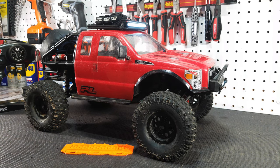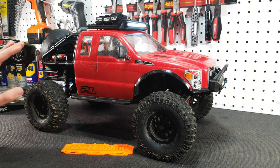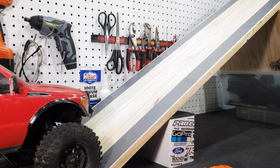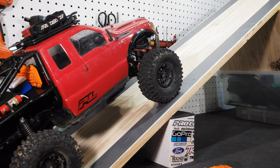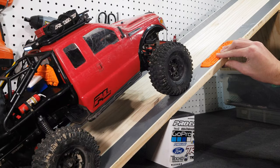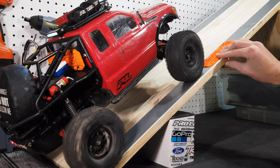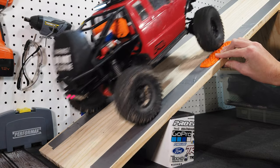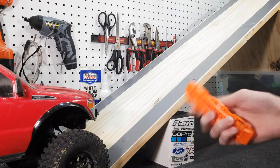Earlier in the video I said we'd test it outside in the snow, but there's no more snow so that's out. I've set up something indoors to see how the sand ramp works — I'll go up it normally first without the sand ramp. It just wants to slide with no traction. Then we'll place the sand ramp down and see — right when it hit the sand ramp it just went straight up. That's pretty cool, this thing works really well.